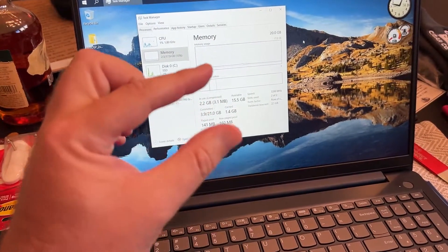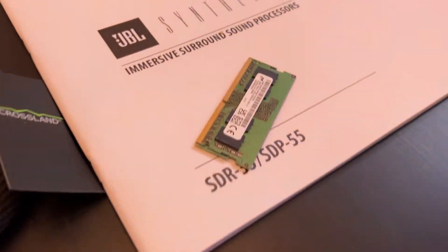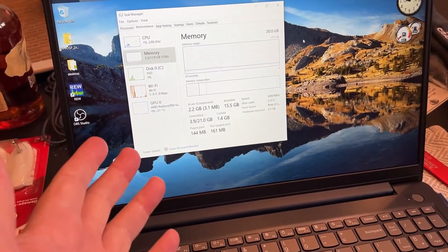I thought it was just a standard two DIMM slot bank. However, it is only one. You get one chip and then the rest is soldered on, so you can't fully upgrade the RAM like you would with a normal kit.